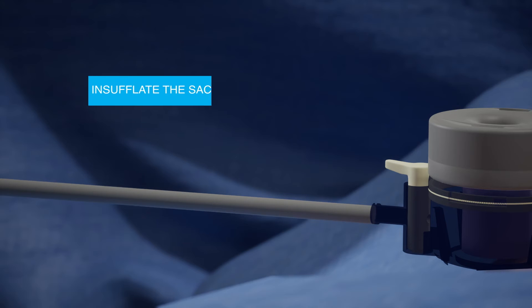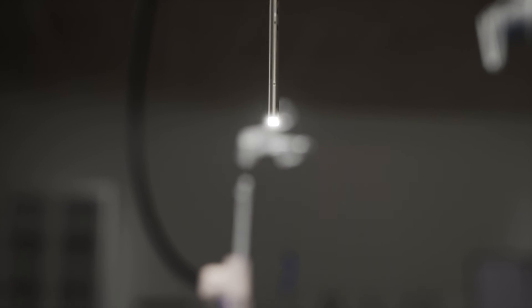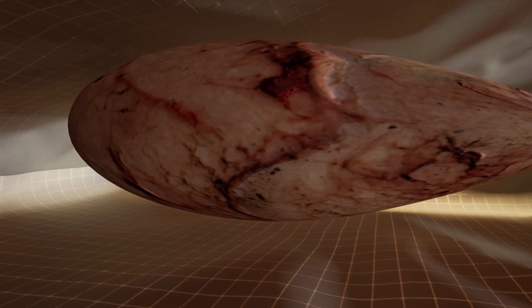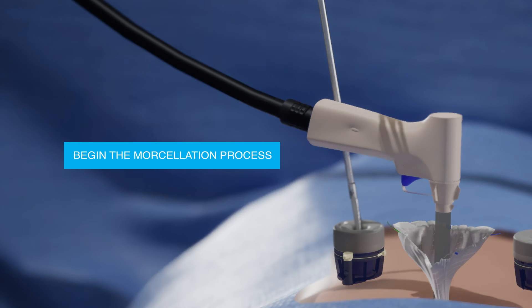Inflate the sack to create a pseudo-abdomen to allow for safe morselation. Insert the camera into the sleeve. You are now ready to begin the morselation process, always under direct visualization.